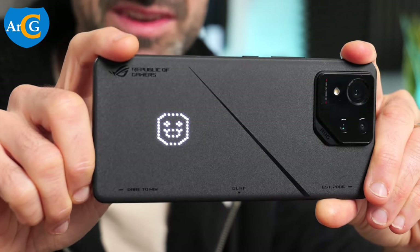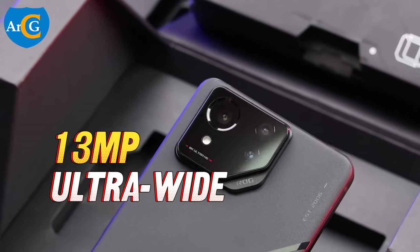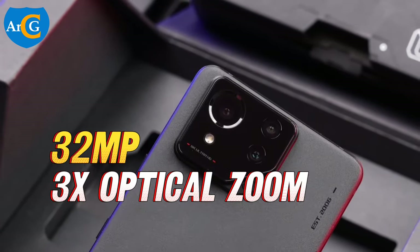This camera has gimbal OIS that works as a gimbal stabilizer. The second camera is a 13 megapixels ultra-wide-angle camera. The third camera is a 32 megapixels camera with 3x optical zoom lens.